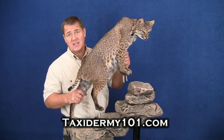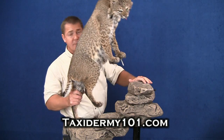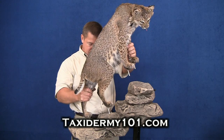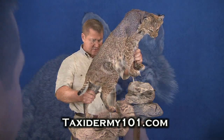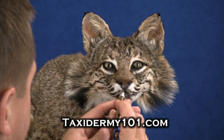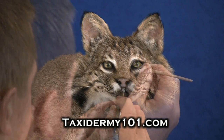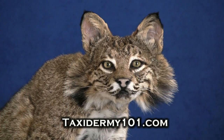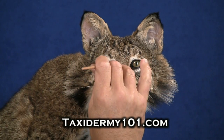Now we're ready to attach our bobcat to a rock. I've already pre-drilled our holes, so all we have to do is just slide our bobcat into the slots. But if you were to get close to this bobcat, it would really give you the impression that he was alive and looking at you.